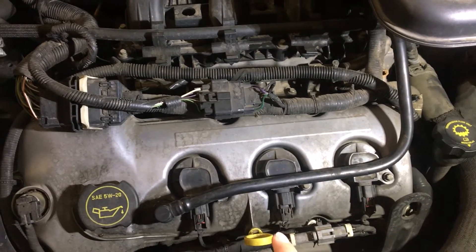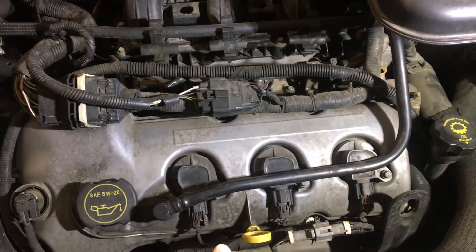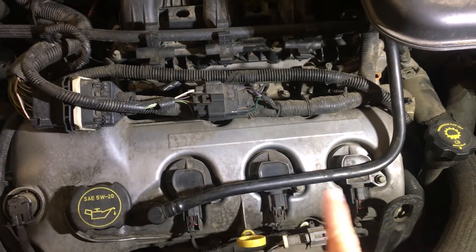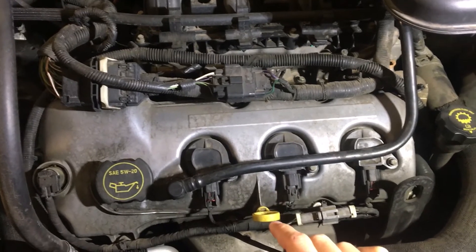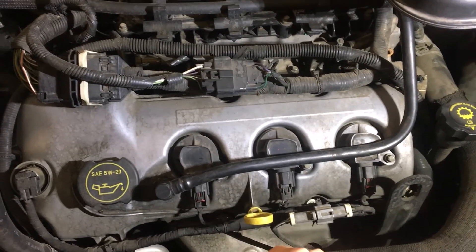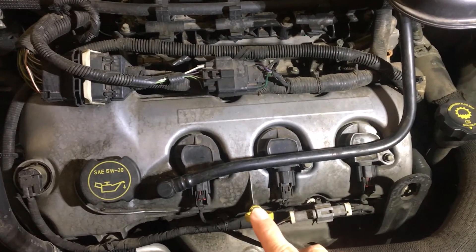I did find the torque specs for the spark plugs. It's 133 inch-pounds for the six-cylinder, which I have here. It also shows for the four-cylinder it's 106 inch-pounds on the spark plugs themselves.